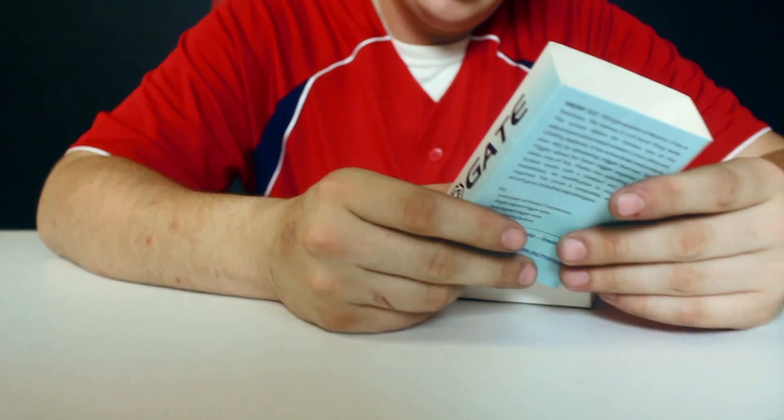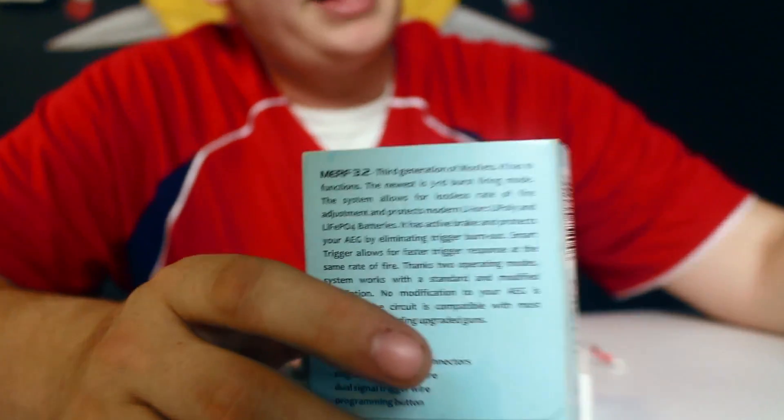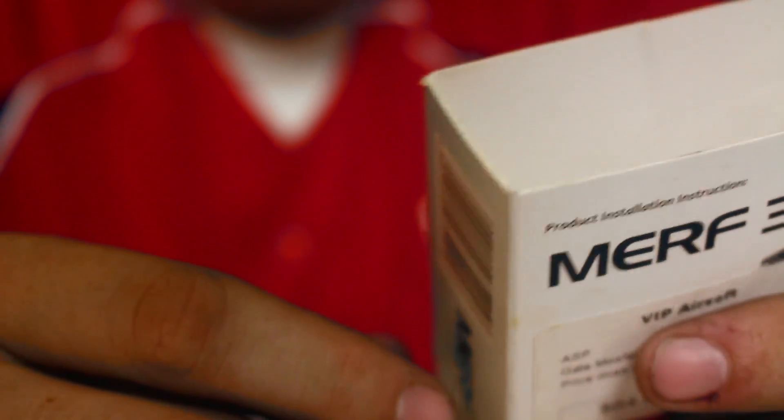This one is just a different style of MOSFET because of the three-round burst and because it is a little bit bigger. Still a one-year warranty. One thing with this one — with the Nano you can use a 14.8 lipo, not that I would, but you can. With this one, you'd have to double check, but I don't think it goes beyond 11.1 max. Still pretty cool — you can use lipo, LiFePO4, whatever you want. And this one's going to protect your trigger contacts just as much as the other ones, so that's a cool thing about all of them. MOSFETs in general are little microcomputers that are going to get you what you want out of them.